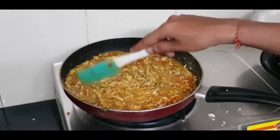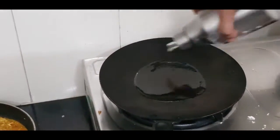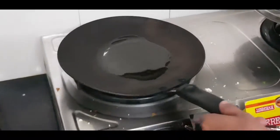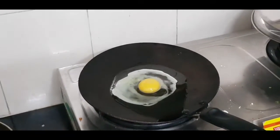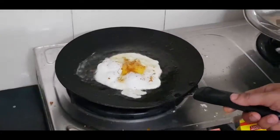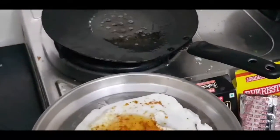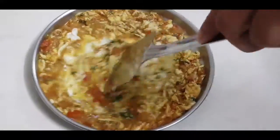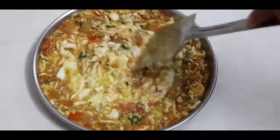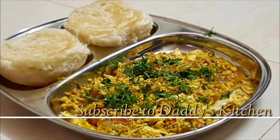So the boiled egg mixture is ready. Now we will add cooking oil to a flat pan and make a half-fry egg. I have the half-fried egg ready and I put it on a plate, then sprinkle Kitchen King's masala on it. Now I transfer it to a plate and add the onion masala mixture on top, mix it well, and serve it garnished with coriander leaves. You will definitely try it — share your comments!